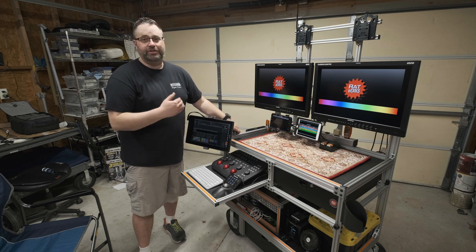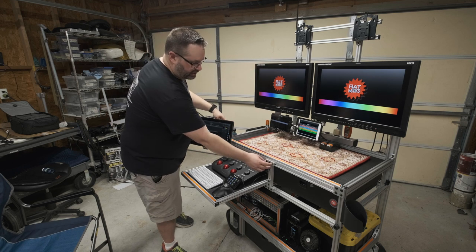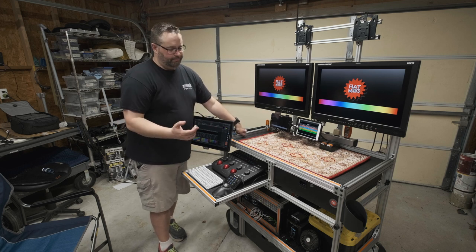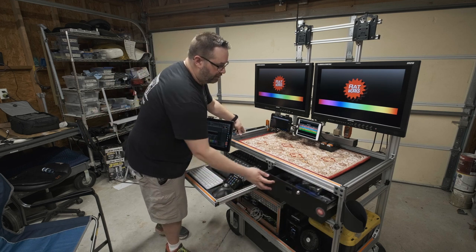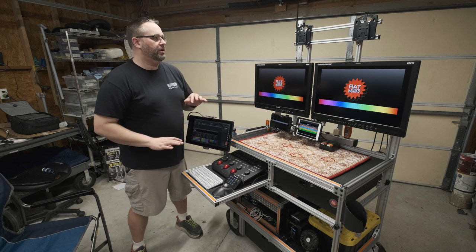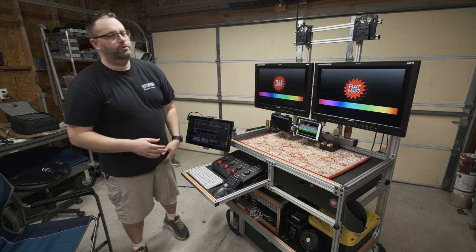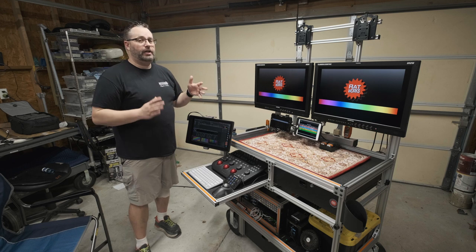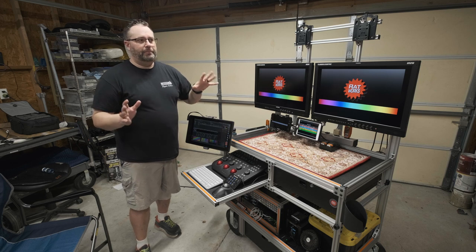The only parts on this cart that are steel are some steel in the monitor mounts, the casters, and the ball-bearing slides on the drawers — just the slides. Even the drawers themselves are aluminum. I measured this cart with the drawers attached but empty, and with the monitor and lower monitor mount rigged it was about 120 pounds. Not as light as my old Rubbermaid speed rail cart, but very light and way more robust, way more solid, and a lot better looking.